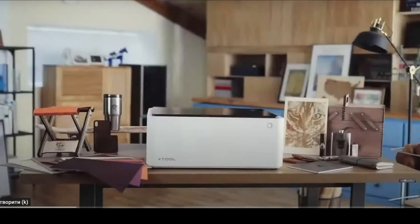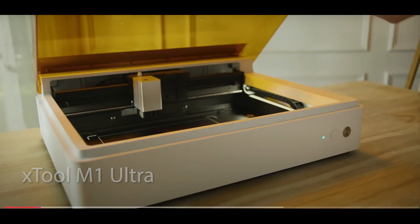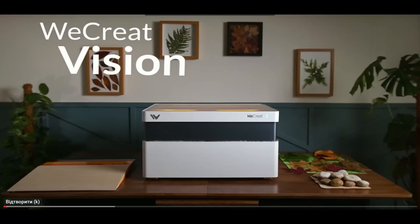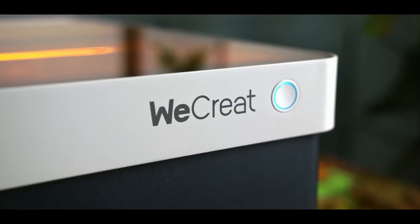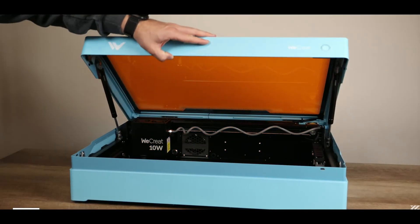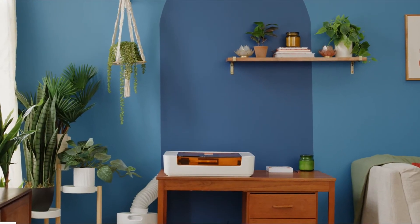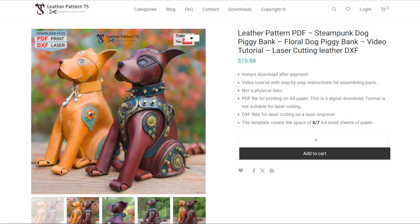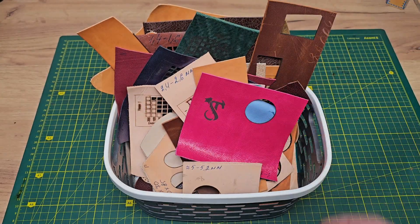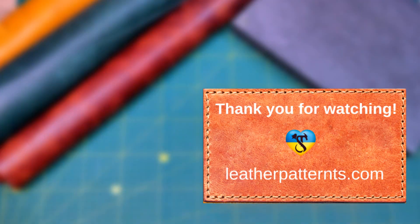Now I'm looking towards covered laser engravers — I would not call them a budget option unlike open ones, but they are much more convenient and safer to work with indoors. I have very little space in my studio, so if I decide to buy one it should be compact, safe, and without a lot of wires. I will definitely make another video with tests if I buy one. At the moment I have started adding DXF patterns to my store — leave your comments if you're interested in other tests with leather on the engraver. Thank you for watching!